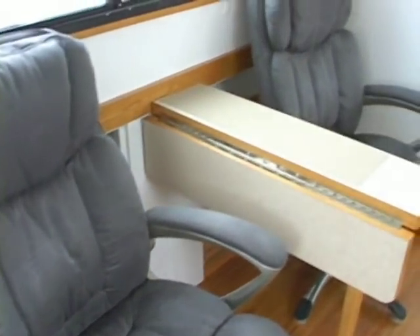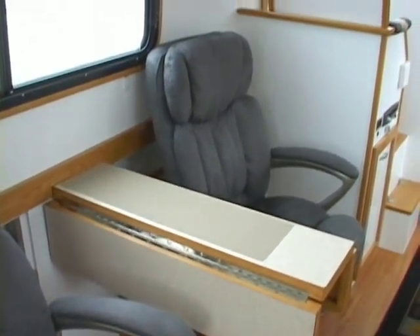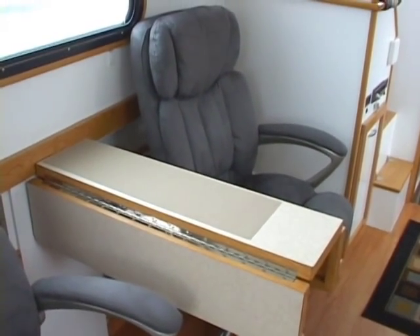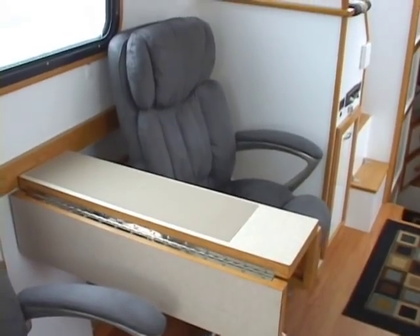On the other side is the table. It has wings that flip up and down. One of our goals was to have comfortable chairs to sit in.